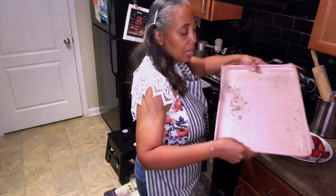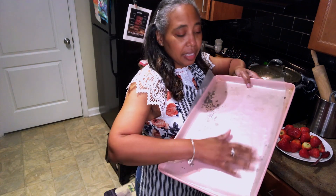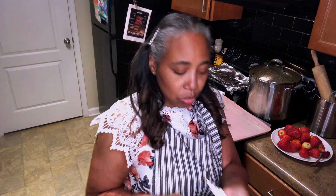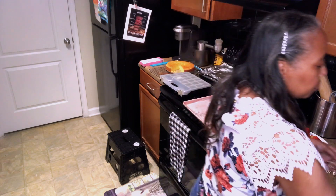I take mine and put it on wax paper on this little pan. I use these sticks — you can use skewers. I've used skewers a lot, but I have these in my pastry container. They're a little bit more sturdy than the wooden skewers.